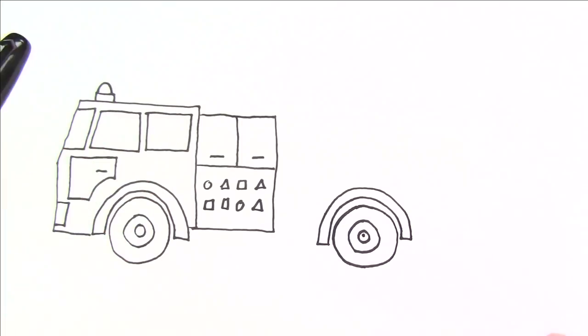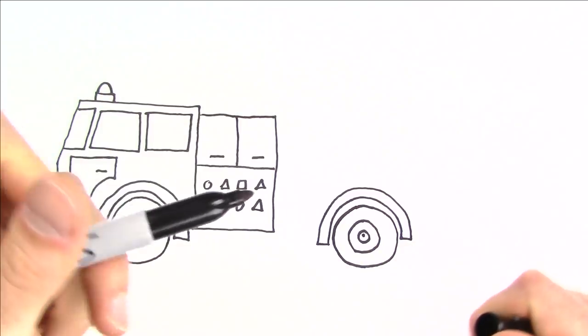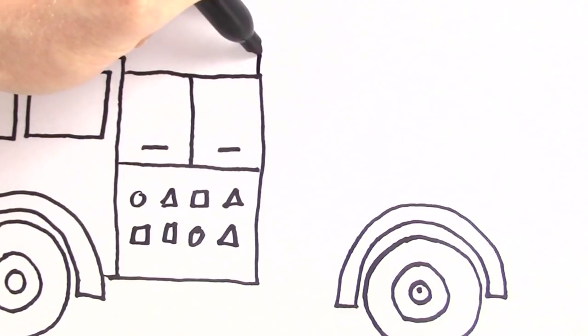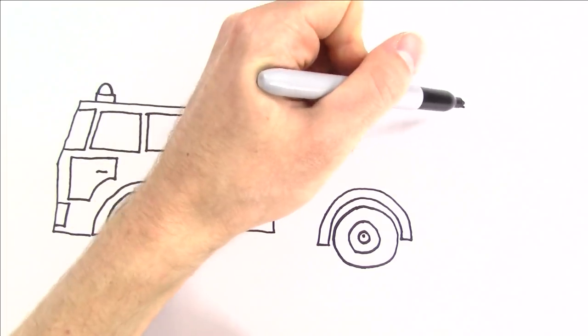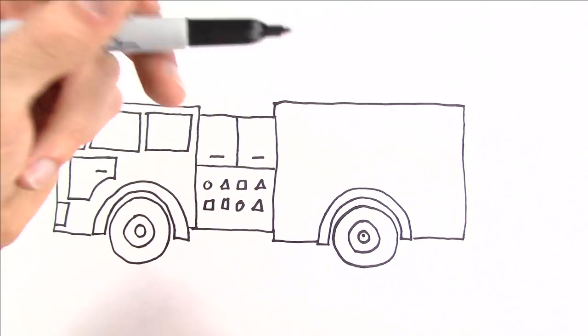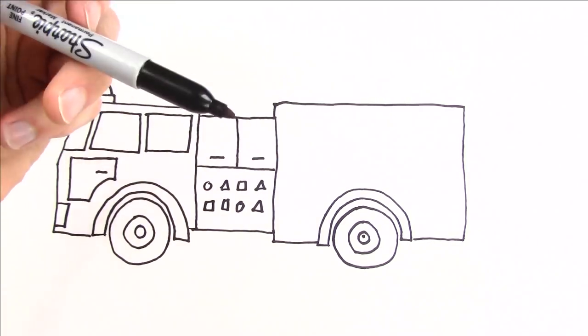We have the front of the truck and the middle of the truck — now we just need the back of the truck. I'm going to draw a shape kind of like this, and we're also going to add some compartments to the back of the fire truck, so I'll add three compartments.